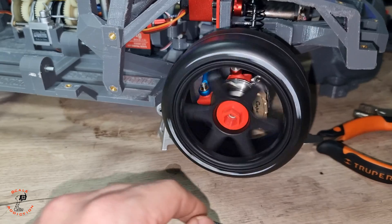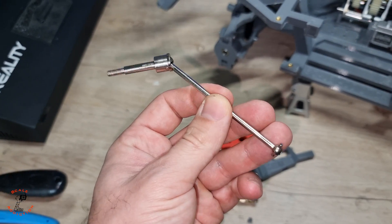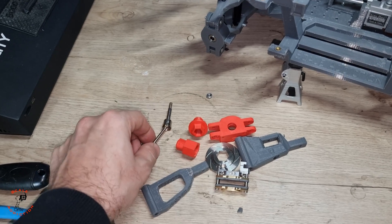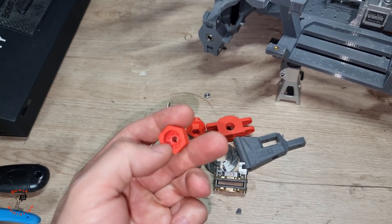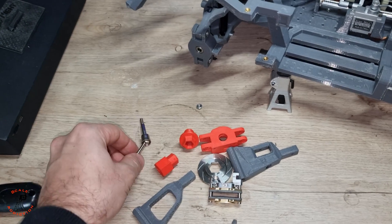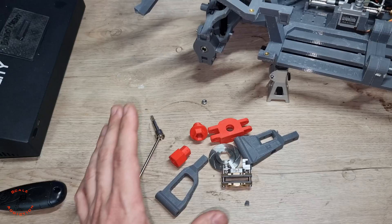We are done with the front caliper and it looks very realistic. Now we'll go to the rear suspension and assemble everything. If you remember from the previous video, I had a problem with these — I wanted longer ones but figured out how to solve it. I made a spacer so the nut sits inside and pushes these toward the differential. I did many tests — you can see all the test pieces — and now we have the final solution.